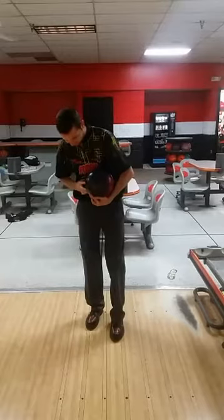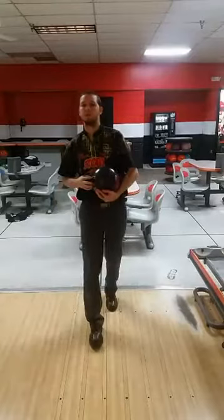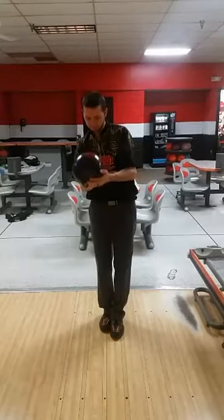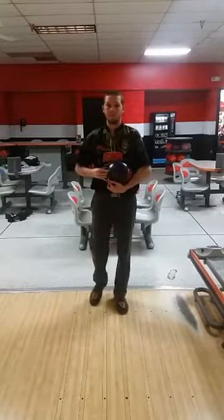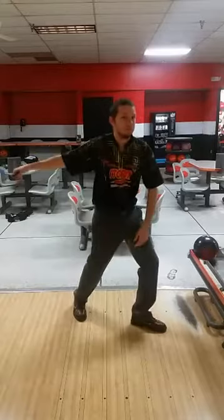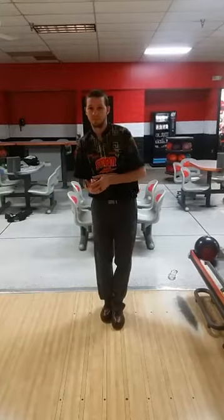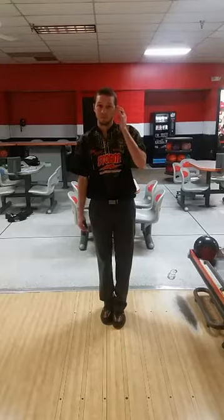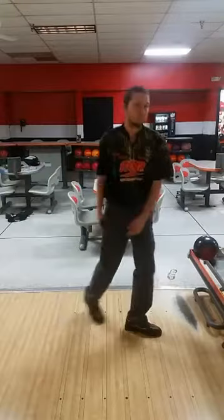You can thank Mark Baker for finding that. He looked at many professional players and asked what makes them different. One of the key things he found was the timing spot: when the slide foot gets flat on the ground, the ball should be parallel to the floor. Tommy Jones and Carolyn Doran Ballard are in the same timing spot — Tommy pushes instantly and runs underneath the ball, while Carolyn is more textbook. But both get to that same timing spot, where the slide foot is flat and the ball is parallel to the floor.